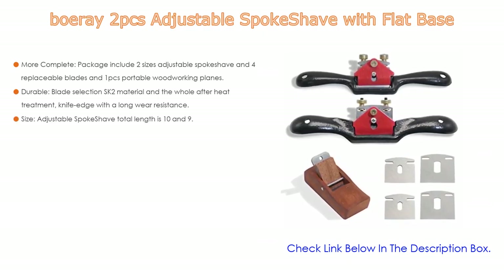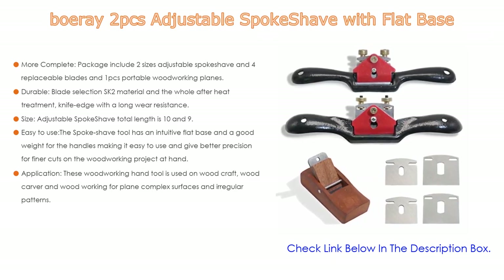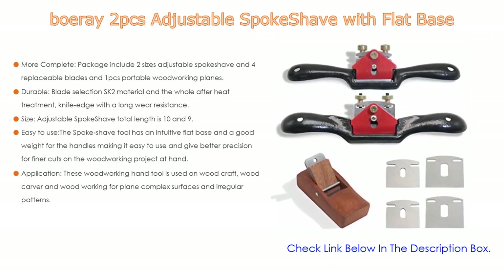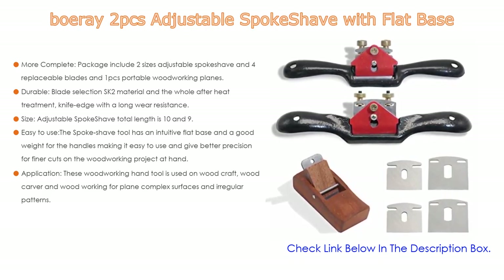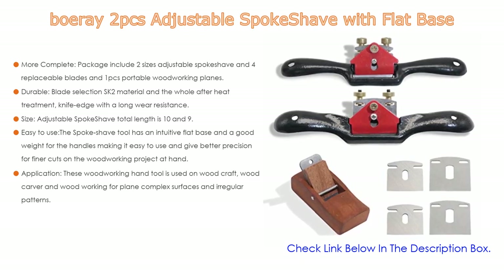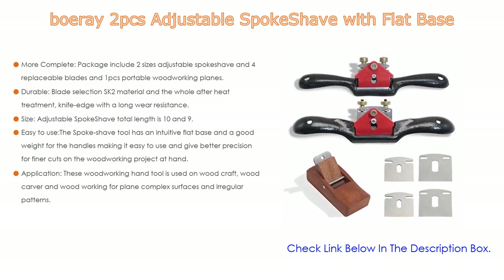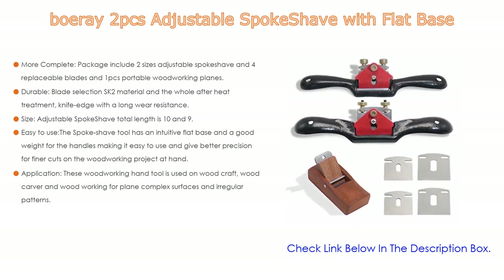Number one: the Bow Array two-piece adjustable spoke shave with flat base is the most popular product in our experience. The complete package includes two sizes of adjustable spoke shave, four replaceable blades, and one portable woodworking plane. The blade is made from SK2 material, heat-treated with long wear resistance, and has a blade hardness of 58–60 HRC. The precision ground cutter allows for cutting with greater accuracy and confidence.